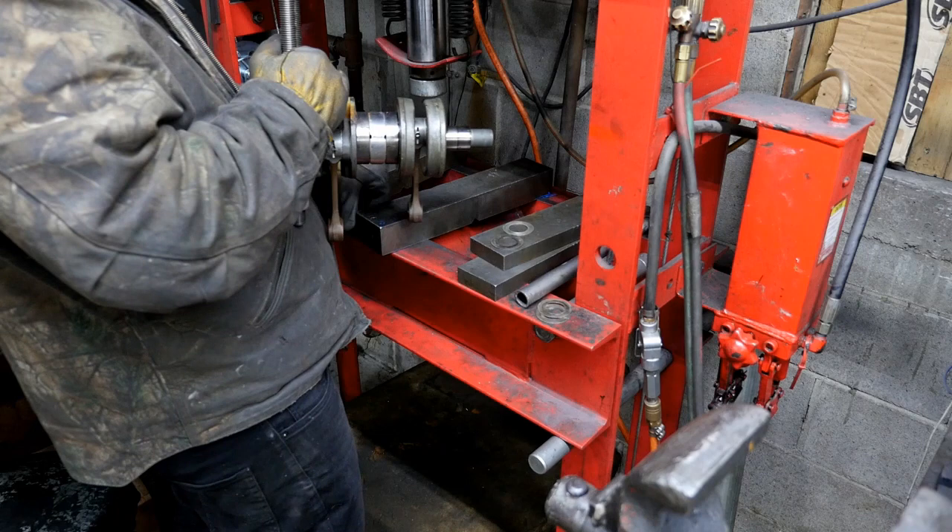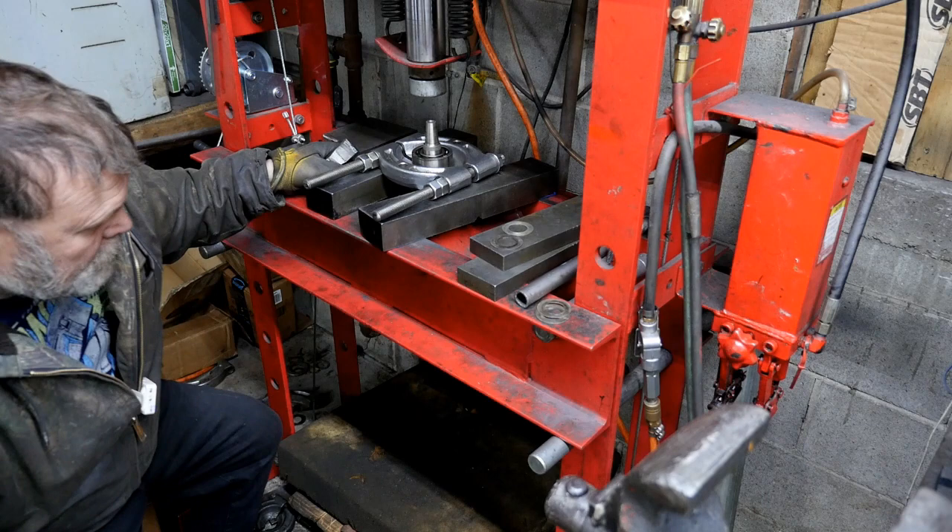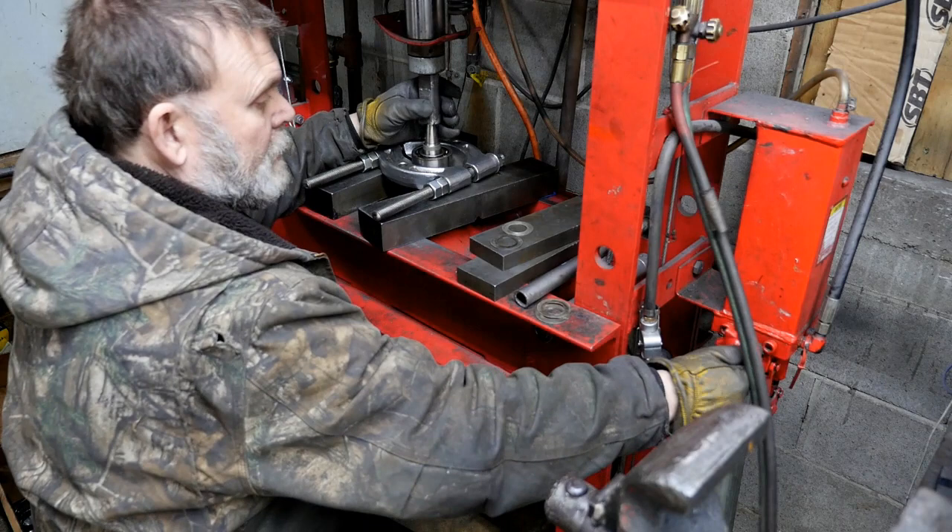Usually these Yamaha cranks are pretty sweet. These little 701s are pretty simple — a very popular crank back in the day, massively used.